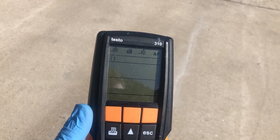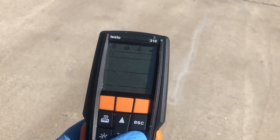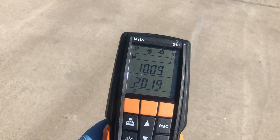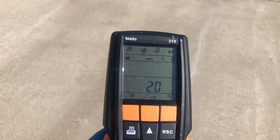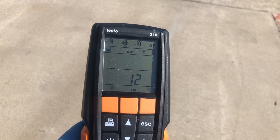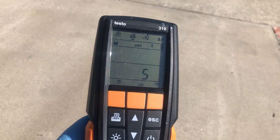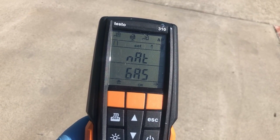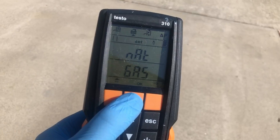For the combustion analysis with the Testo 310, when we first turn it on we want to power it up outside. It gives a 30-second countdown as it configures — you'll hear the pump turn on and it displays the date. Just like any carbon monoxide detector, it has to set itself up in fresh air. It's telling us it's set up for natural gas, which is what we want, so we hit OK.